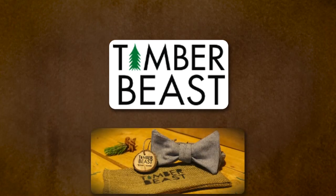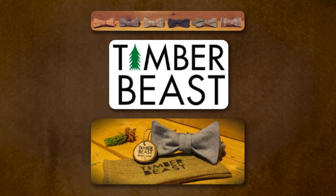This episode is brought to you by Timberbeast — bowties for the wild and unruly. Get fly at thetimberbeast.com.